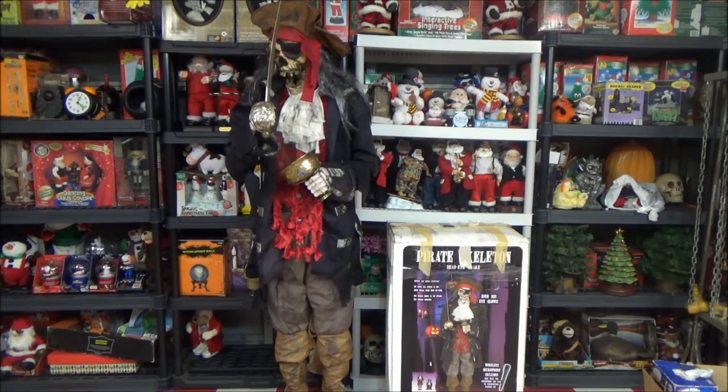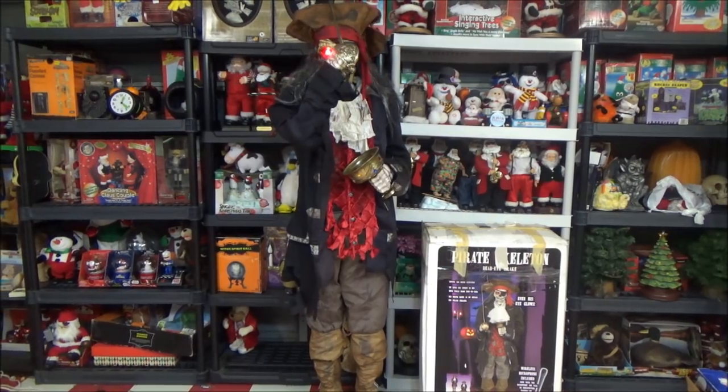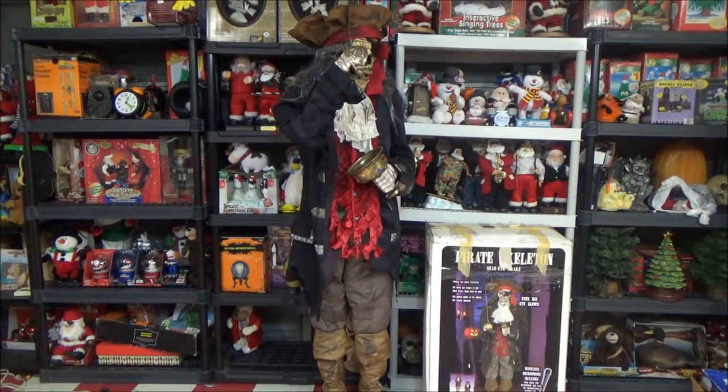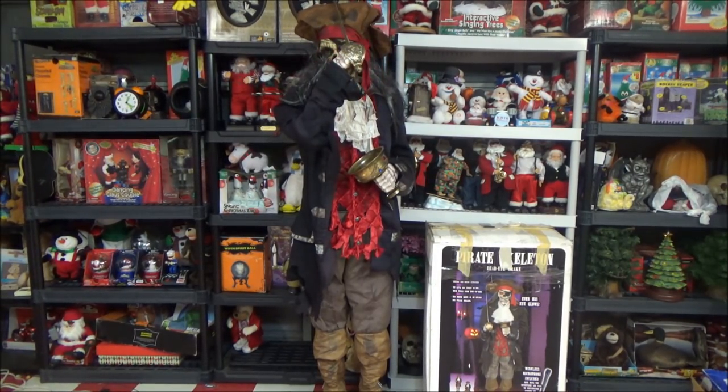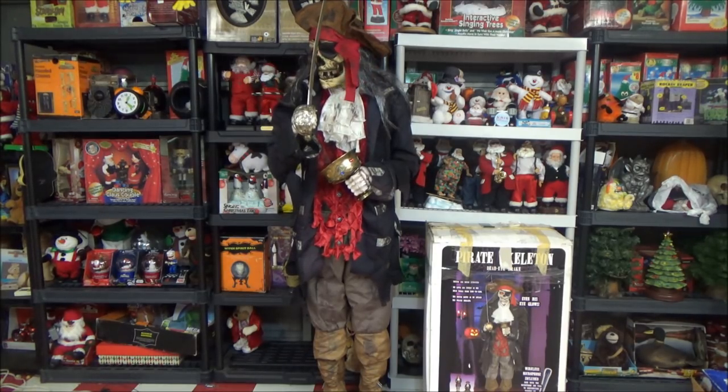Yarrr! So you've come to be treasured at me! Stay away from me treasure! Never, ever trust a pirate — lest you want to end up like me! Yarrr!